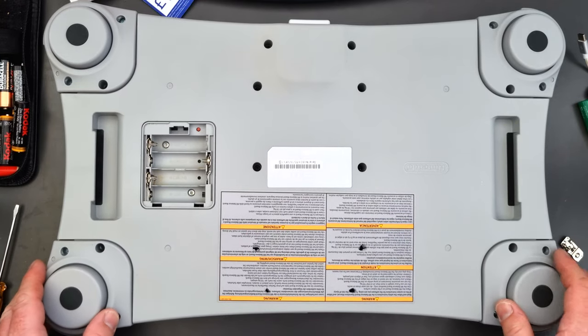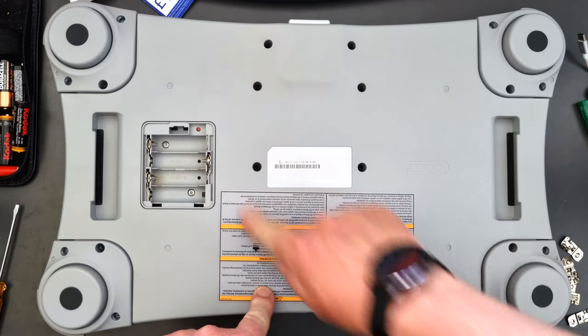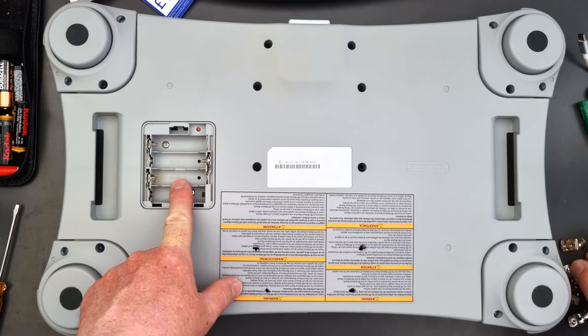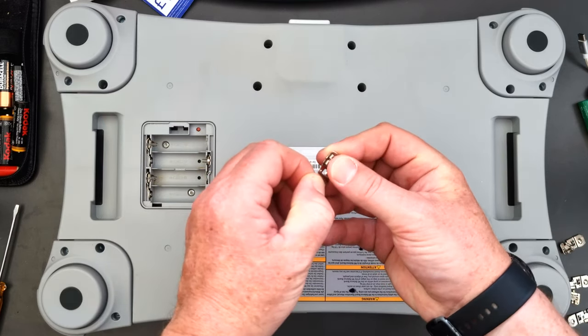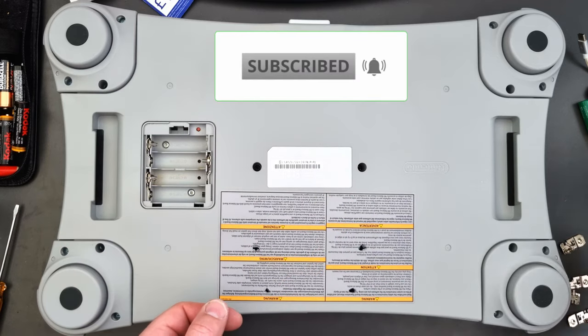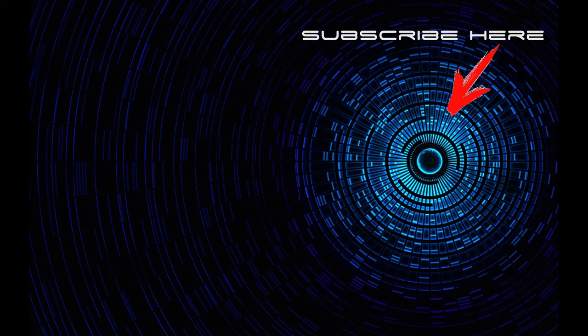That's it, all done - quick and easy change. Just the screws you see here in each corner and then changing the battery pieces out. There are a few spares as well. Thanks for watching - I hope you enjoyed the video. If you did, give us a like and don't forget to subscribe to the channel and I'll see you soon.